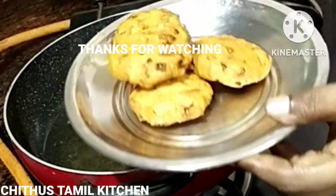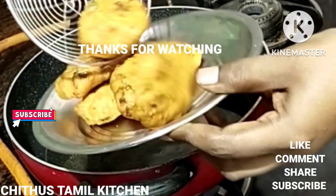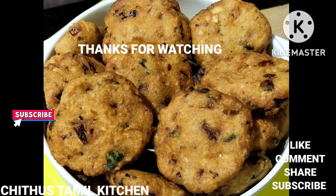We are going to make a video of this. Chittus Tamil Kitchen. Subscribe, comment, and support. Thank you.